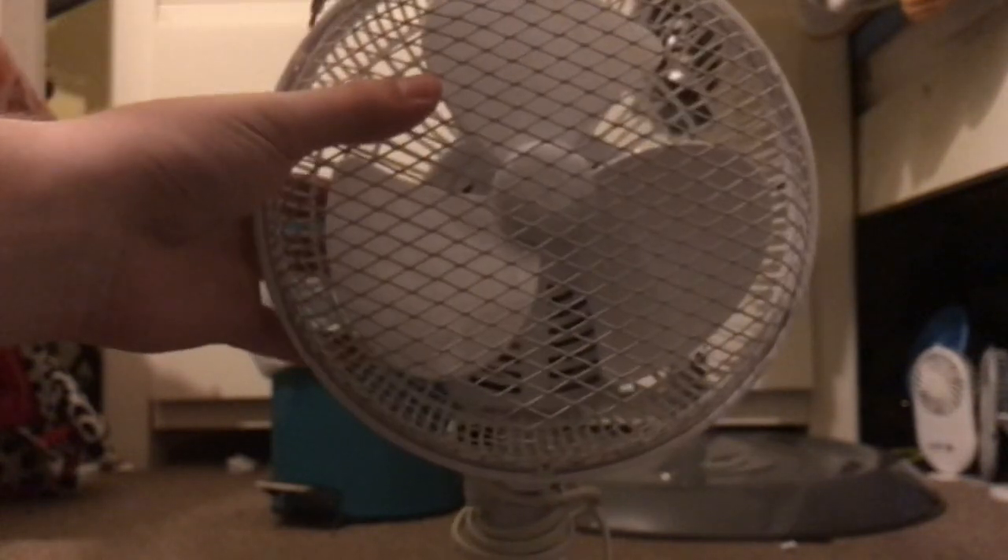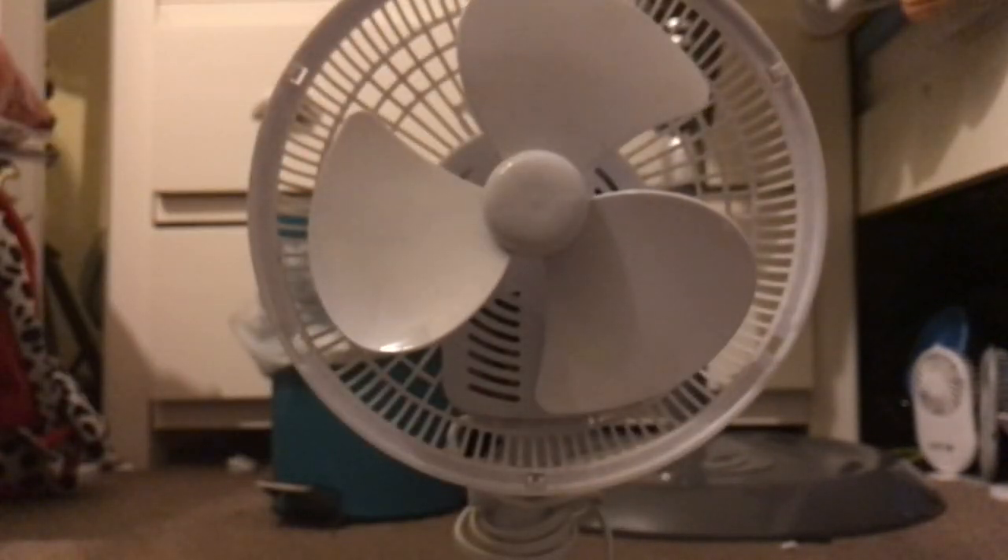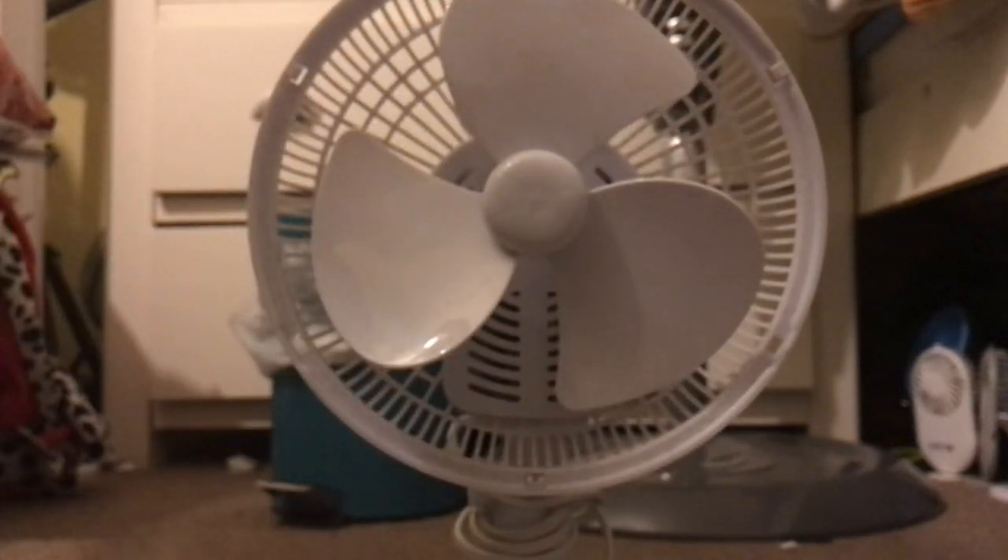Right then, let's begin removing the grill. You only have to do it with one of the tabs because the rest you can quite easily take off like that. And that is how to get the grill off for cleaning.